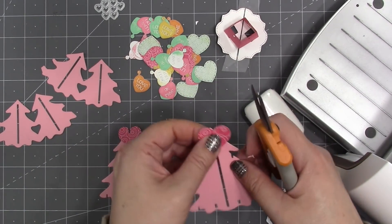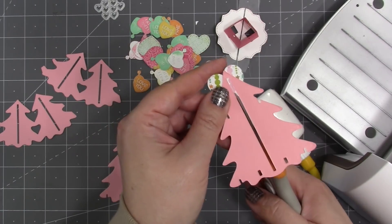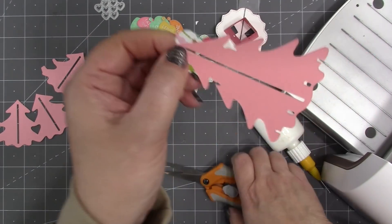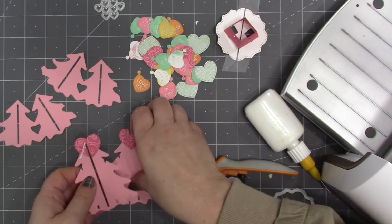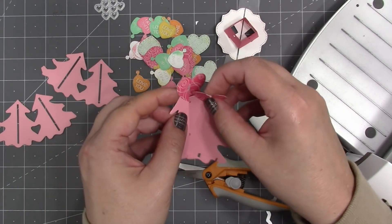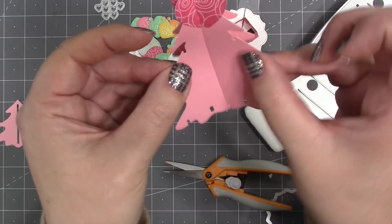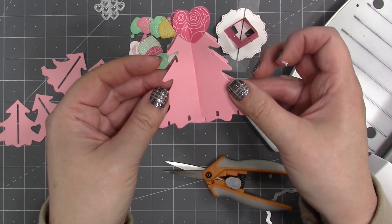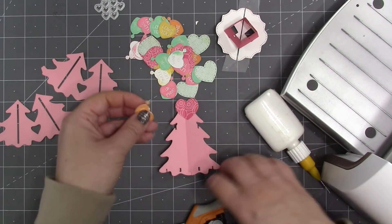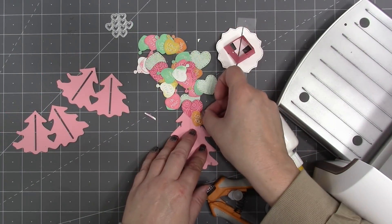The slotted tree also has a slot up the middle — I turn it around and get my scissors in through the slot to cut back through the heart. It's important to do that as you go. Then I put the two big trees together, wiggling the notched one into the slotted one, and you can see how they open and close. I can then do the rest of my decorating with the trees already joined.